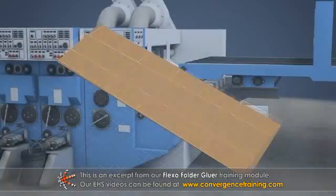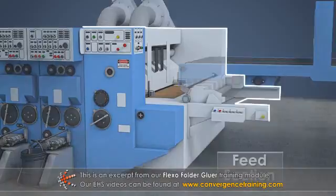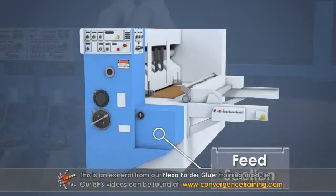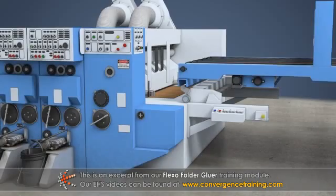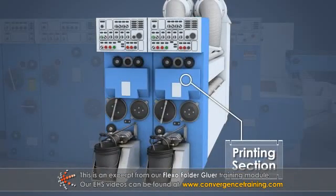Then, at the flexo-folder gluer, the blanks are fed into the machine one at a time at the feed section. From the feed section, the box blanks travel to the printing section, where they are printed.